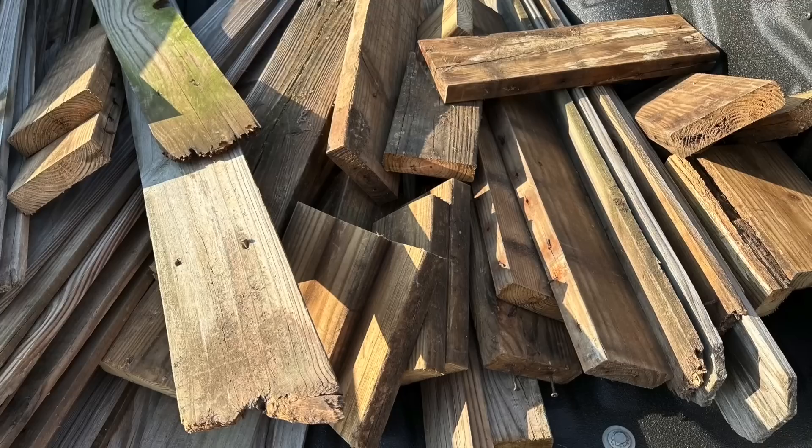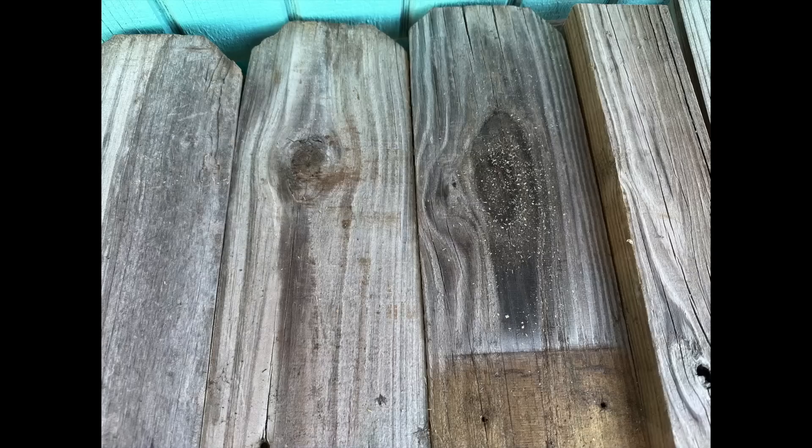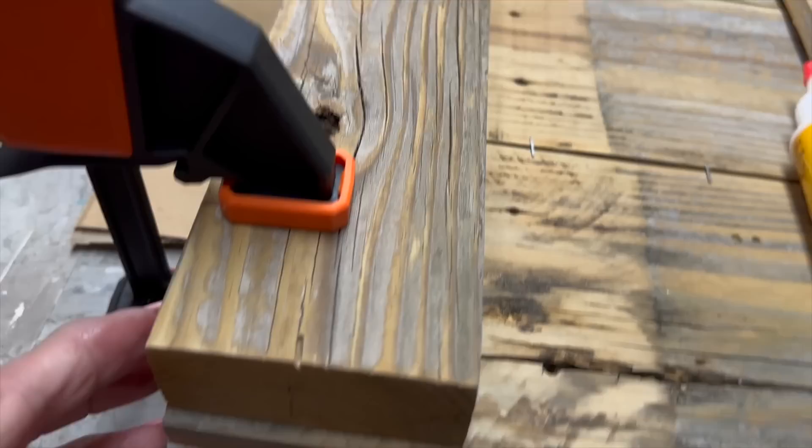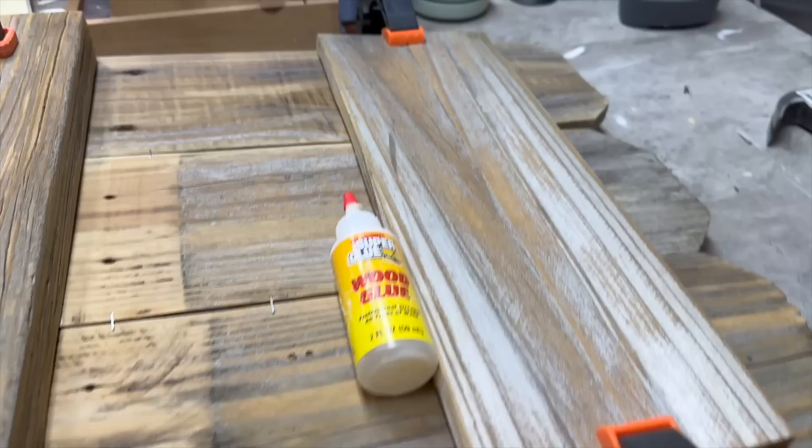Just look at all this beautiful scrap wood from an old fence that someone gave me. I took it to the shop and cut it down to the lengths I wanted for this particular project. I love that dog-ear top — it's going to make this project extra special. I put a two-by at the bottom and clamped it all together with my wood clamps.